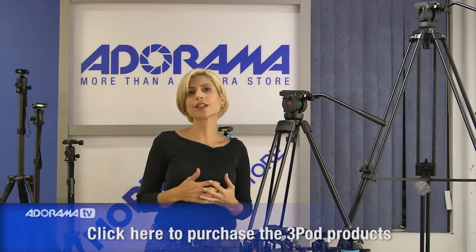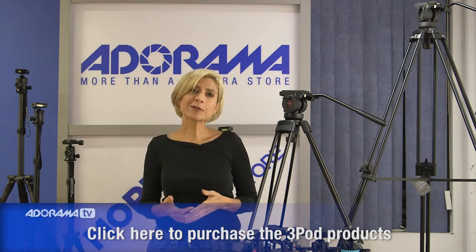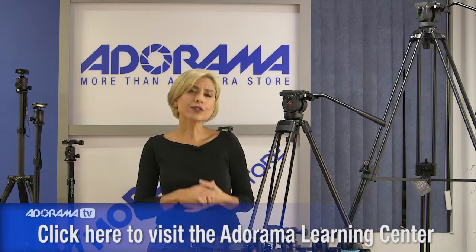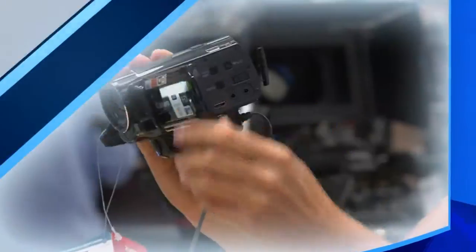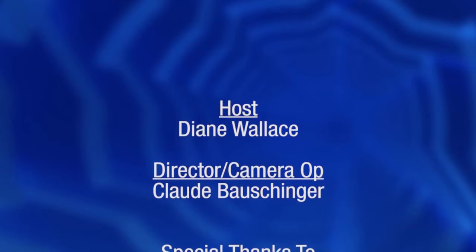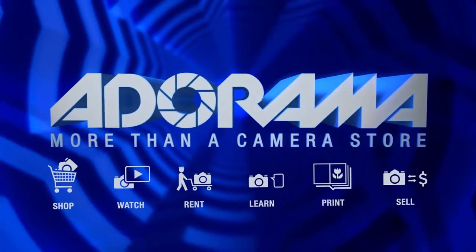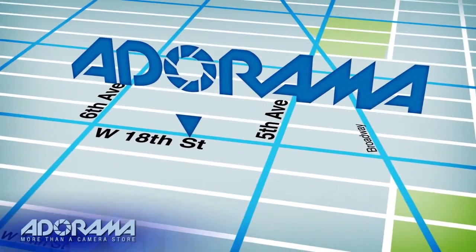Prices for these tripods are surprisingly affordable for this quality and stability, but check it out online and look for the introductory offer — there are some great specials going on to introduce the new line from 3Pod. Thanks so much for joining me today. Make sure you check out our Learning Center for more information and subscribe to the YouTube channel for more great videos, tips, and tricks to better your photography. For all the latest photography, video, and computer gear, visit Adorama.com. Place your order by 8pm and it ships the same day. Next time you're in New York City, visit our store on 18th Street between 5th and 6th Avenue.